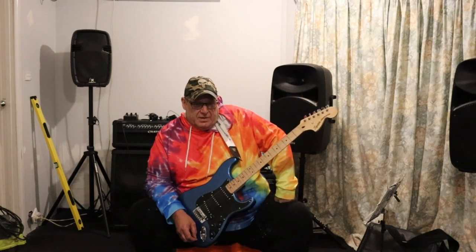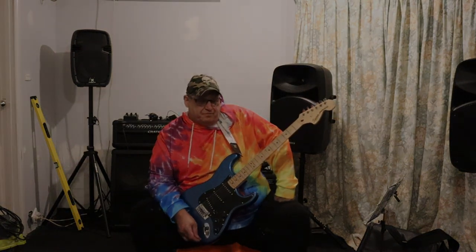I'll be back with more videos. Yeah, I just wanted to talk about that. Thank you.